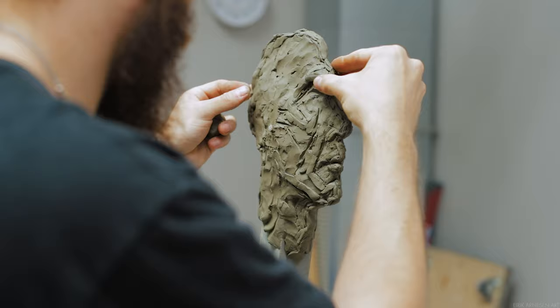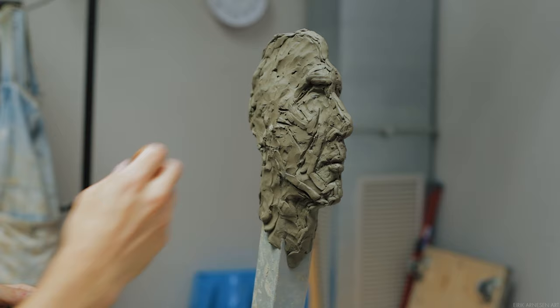I have to step back in order to ask that question — as every question is, it's asked and answered from a distance. Once I confirm the drawing, I support it with a little bit of clay.